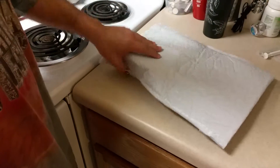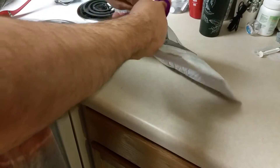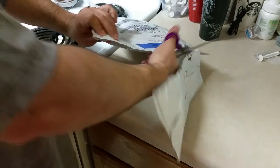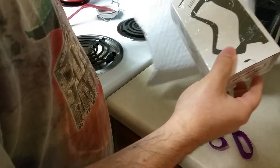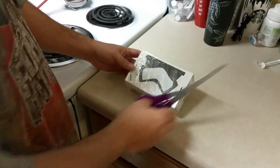We're going to do an unboxing video because we've never done one before. We're doing our unboxing of the Google Cardboard that we got for free from Google.com.